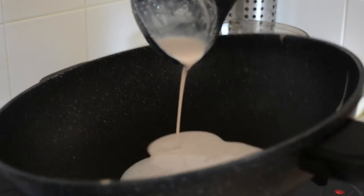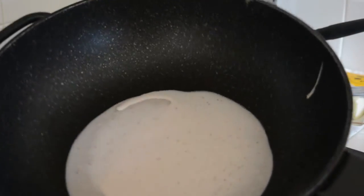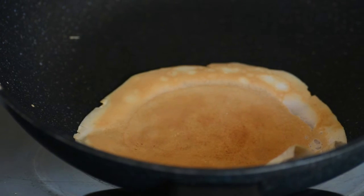If you don't have a crepe pan, on a non-stick pan over medium-low heat, swirl some batter to evenly coat the bottom. Flip when you can easily lift the edge up. If it doesn't come off, chances are it's not cooked enough, so give it another 30 seconds.